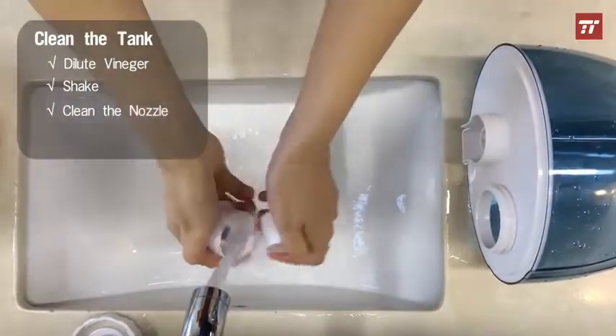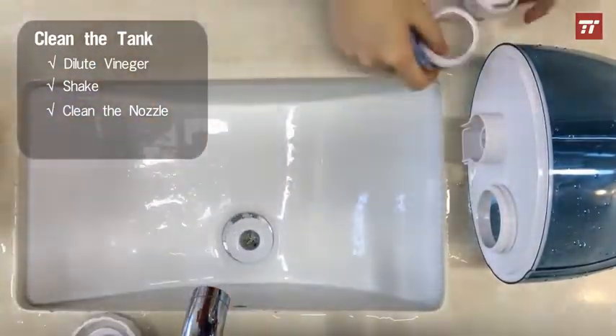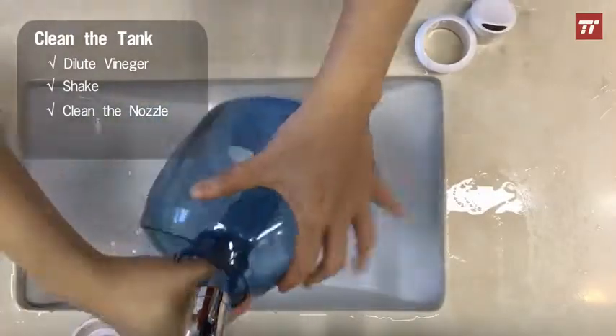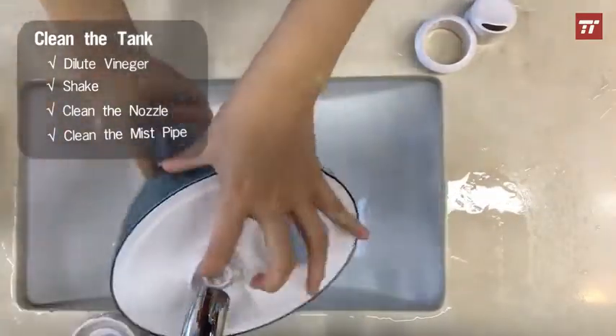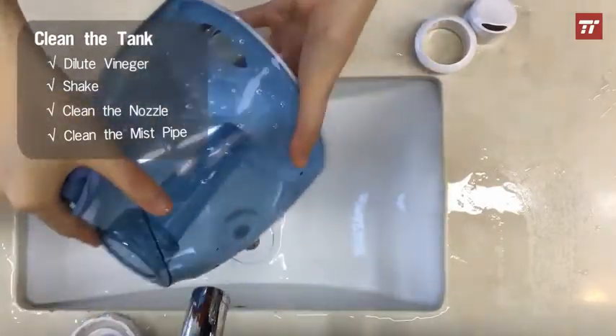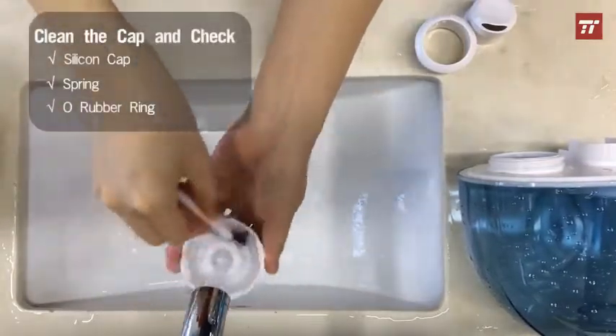Take off the nozzle and wash it. Clean the mist tube with soft cloths. Clean the tank cap and clean out any residue between the gaps.